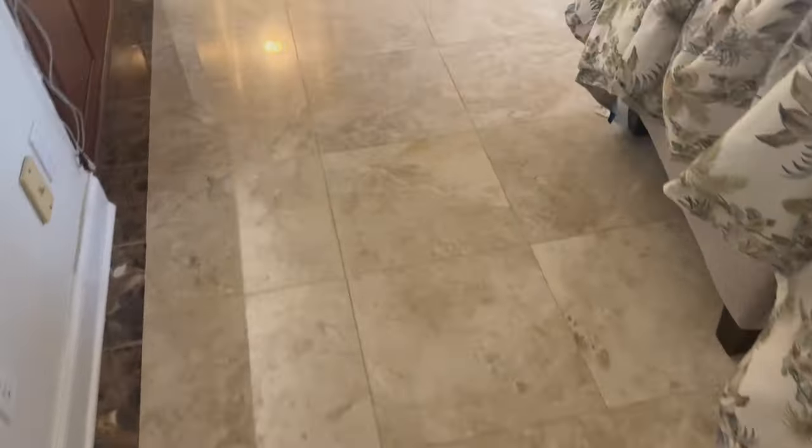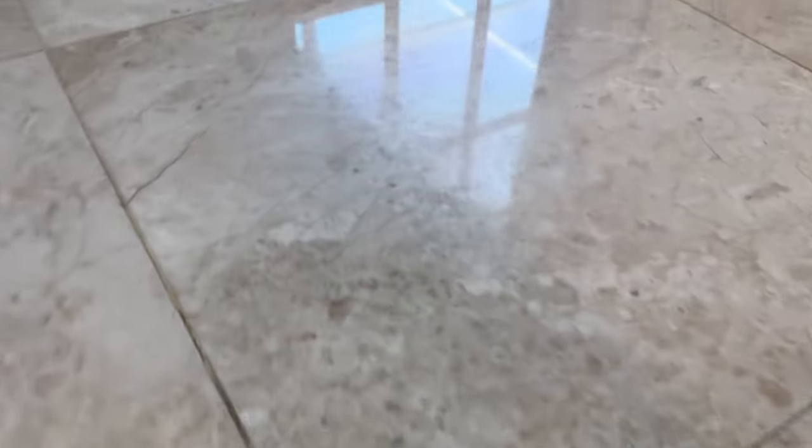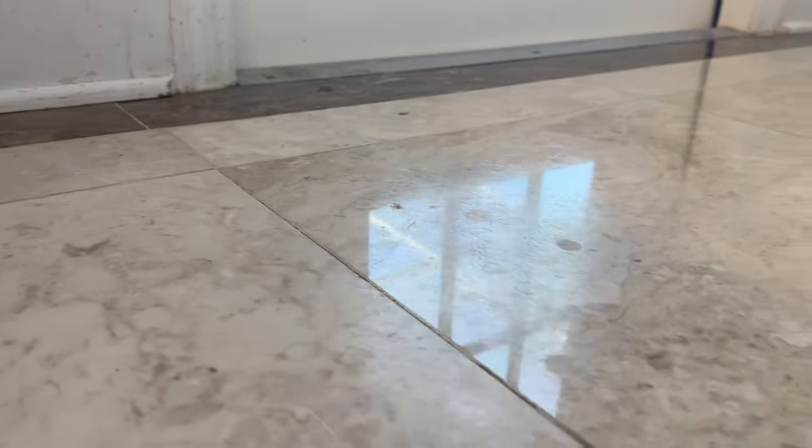Here we are at the job. We have this nice marble floor that we're going to be refinishing. On the surface on camera it looks pretty good — you may not see too many things — however when you are here in person you can see right there in the corner all of these scratches throughout this floor. The finish is pretty dulled, got a lot of scratches in the kitchen here, and a lot of etch marks as well.